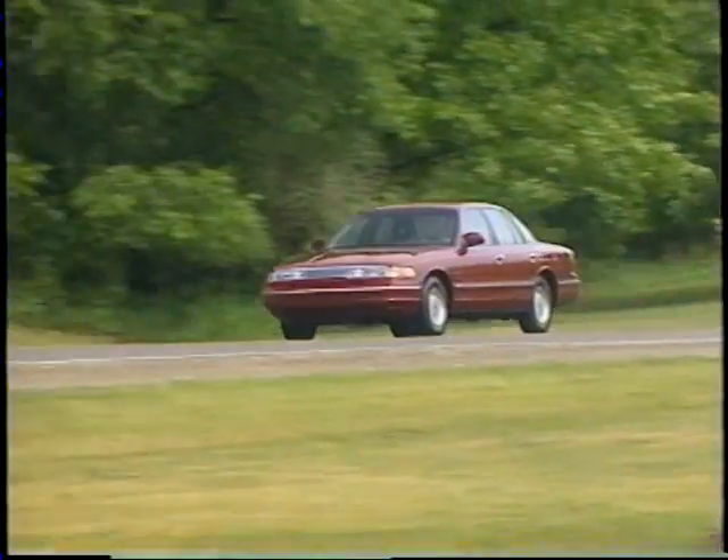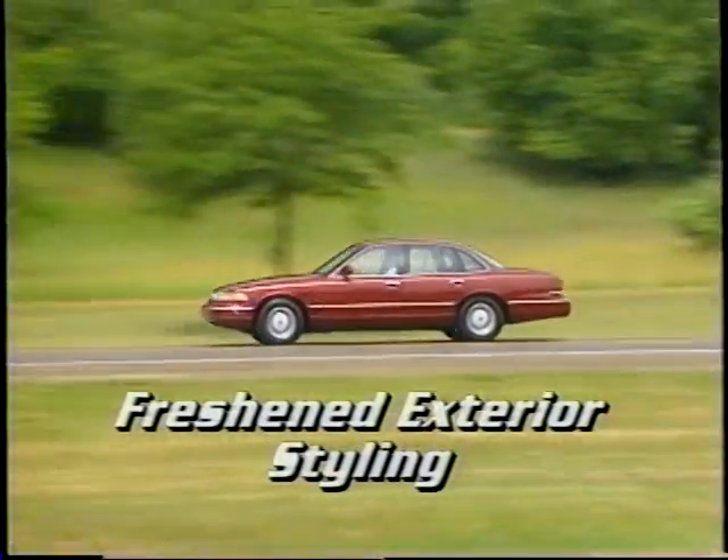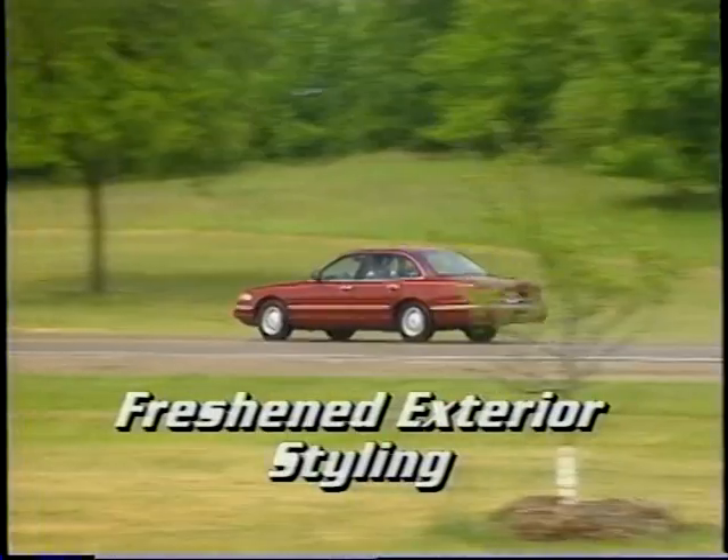Crown Victoria's full-size exterior includes a freshened appearance for 1995, including a new grille, tail lamps, and bumpers. For more details on the 1995 Crown Victoria, refer to your source book.